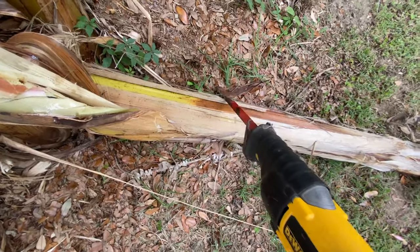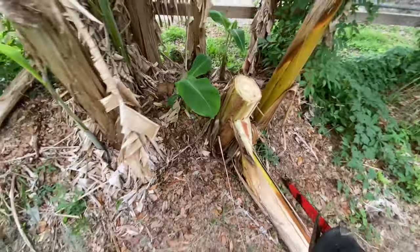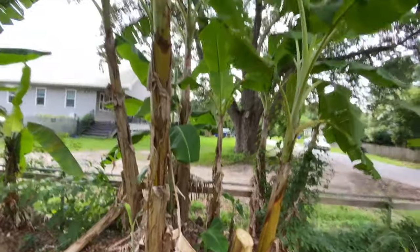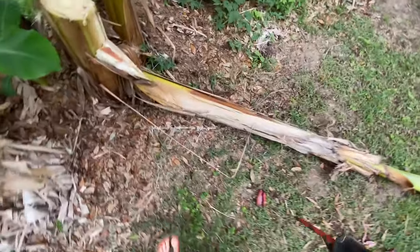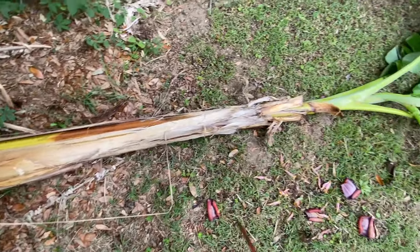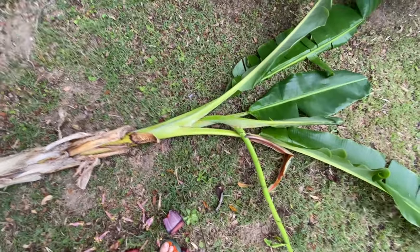Here's what we're going to do: we're going to cut this banana stalk up into manageable pieces and add it right back to the mulch pile. As it decomposes it will provide food for the rest of the bananas in the banana stand. Remember, don't get any banana sap on your clothing — as I mentioned in a previous video, it will stain your clothes forever.